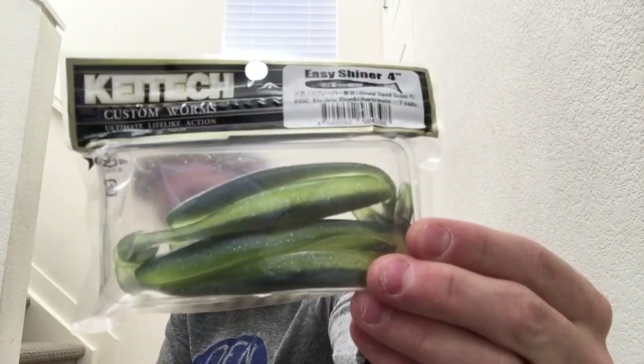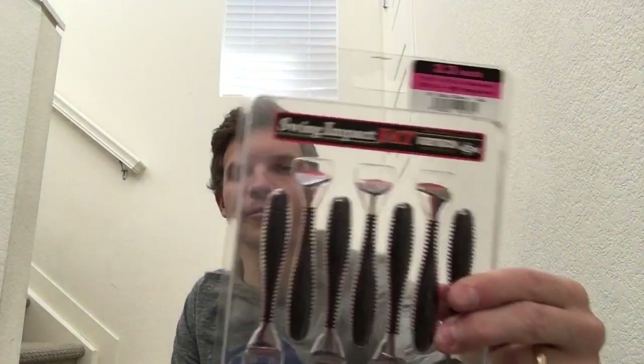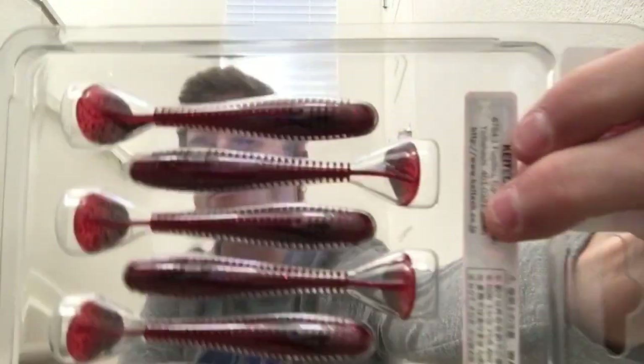Next we got some Easy Shiners in a 4 inch in the color Electric Blue Chartreuse. Next on the list is the Swing Impact Fat in a 3.3 inch in what I believe is called the Black Cherry color. I've never used this red color before.